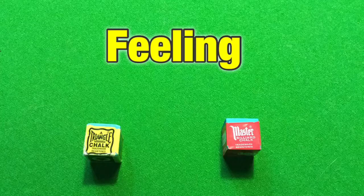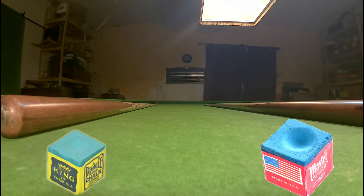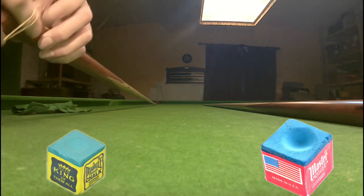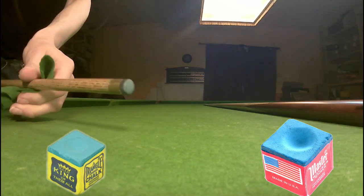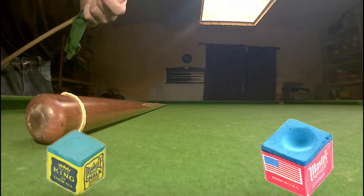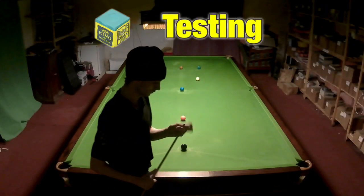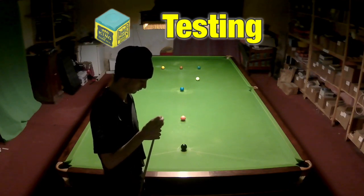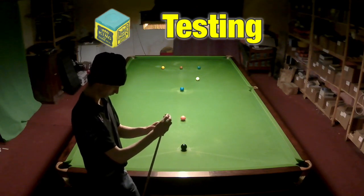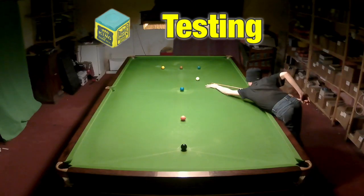The next thing I wanted to look at is what does it feel like to play, so I put 'feeling' here. I took two cues, QA and QB. QA I put an elastic band on to remember which one it was, and I'd use Triangle chalk for this one. I wiped all the chalk off, did the same with QB which I'll be using Masters chalk for. After having no chalk on it whatsoever, it did take quite a while to put the Triangle chalk on — it may go on less easily than Masters chalk, but there wasn't a lot in it.